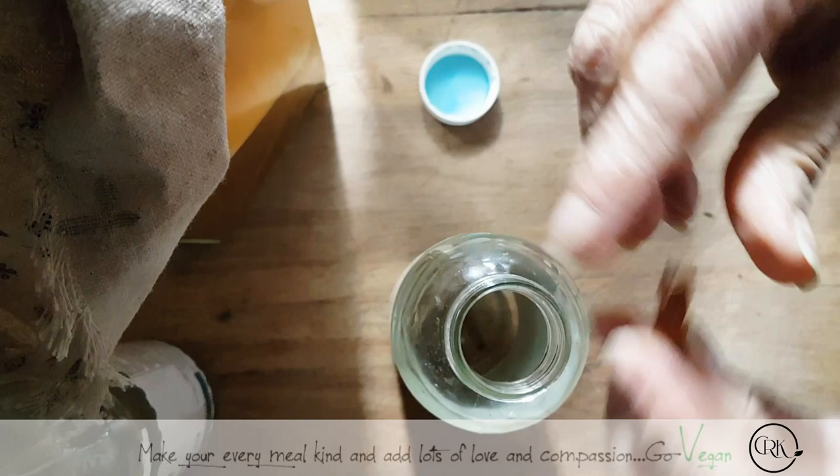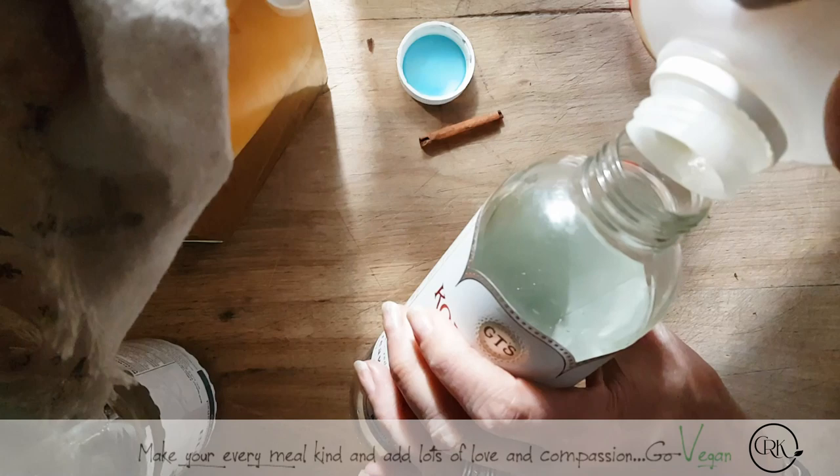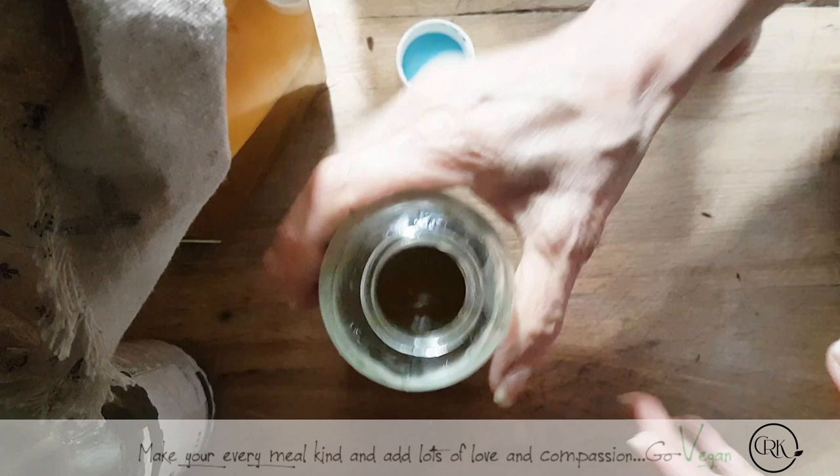If you want a little bit of cinnamon, all you have to do is break it in half and you could do two bottles with that — just a little bit is going to go a long way. You want to fill your bottle about a third of the way. That's about a third of the way, maybe a little more, but that doesn't matter — it's still going to get fizzy.